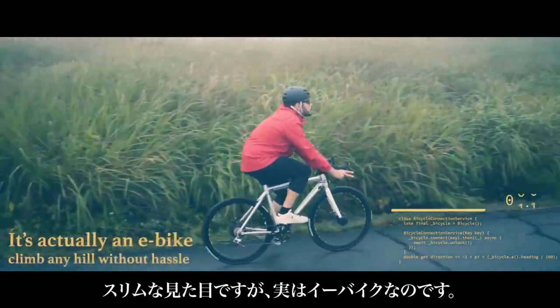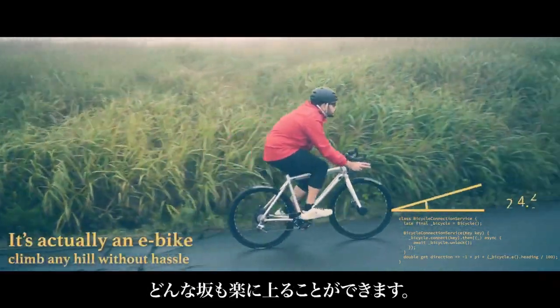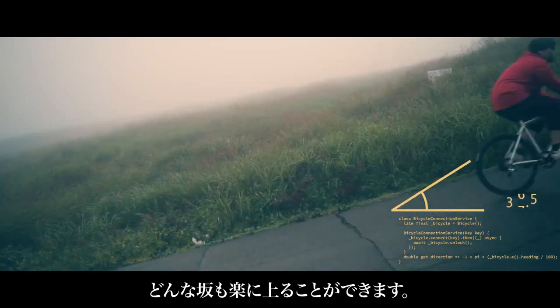Contrary to its appearance, it's actually an e-bike. You can climb any hill without hassle.